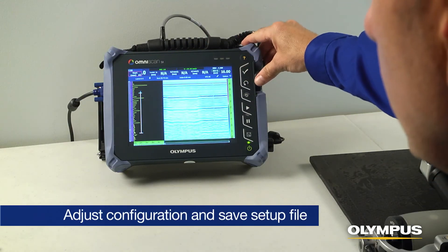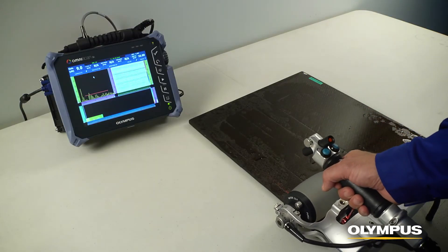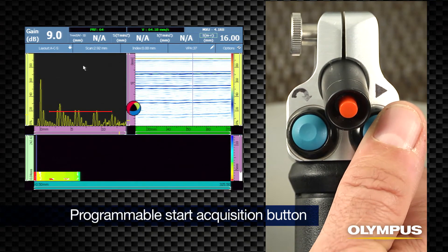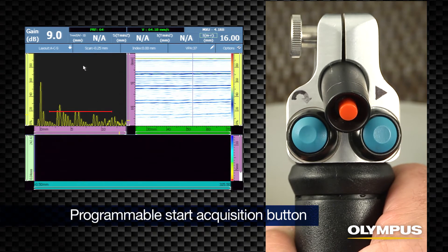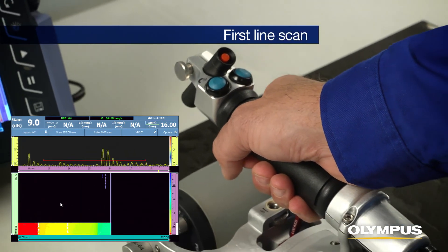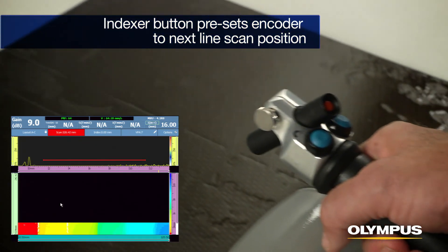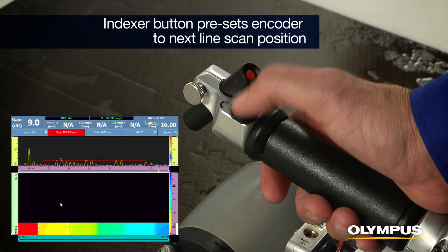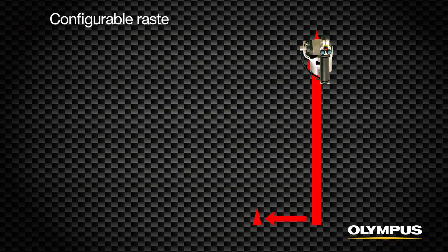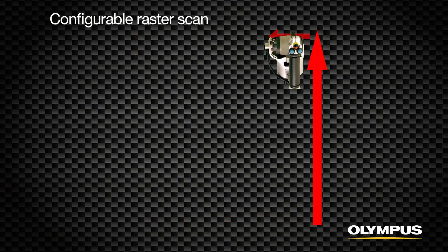Pre-wet the RollerForm tire thoroughly and apply light water with a spray bottle over the area to be inspected. Make any adjustments to the phased array or UT configuration and save the setup file. Position the scanner at the start of the inspection and press the Start Acquisition button. By default, this will clear the C-scan and preset the encoders. Roll the RollerForm to the end of the first line scan, then press the indexer button on the RollerForm handle to preset the encoder to the next line scan position.